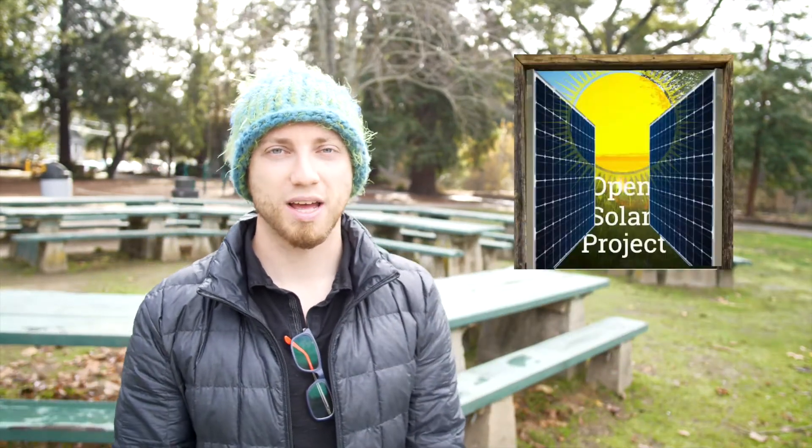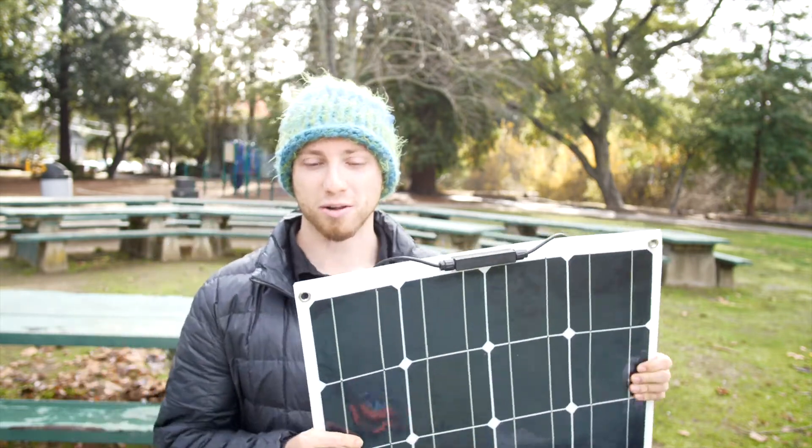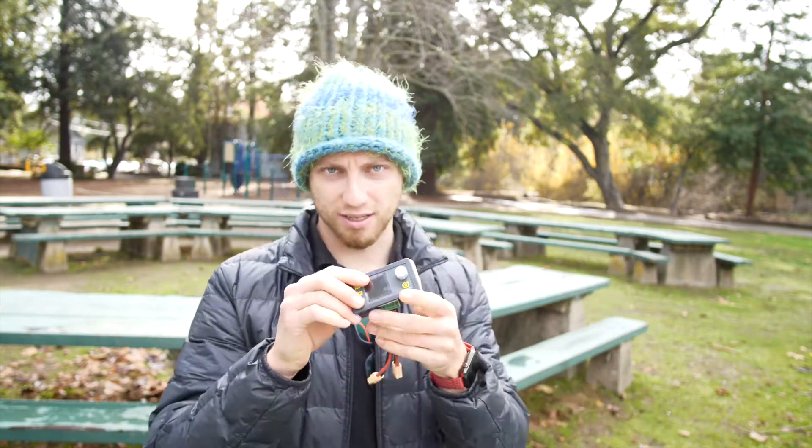Hi, I'm Tim. I'm the creator of the Open Solar Project on GitHub, and I'm here today at beautiful Diamond Park in Oakland to show you what it looks like to take a solar panel, an inexpensive DC-DC buck converter, and an inexpensive ESP32 microcontroller, and make yourself a Wi-Fi connected local smart home solar charge controller that runs an MPPT maximum power point tracker.